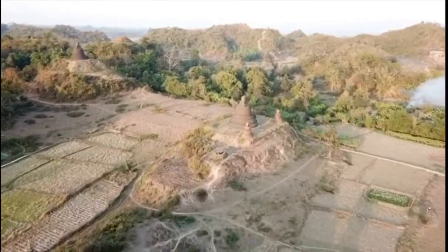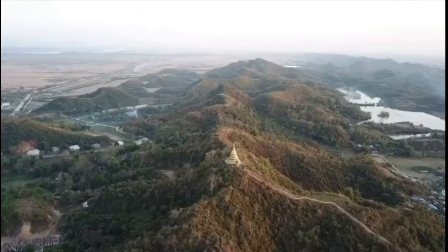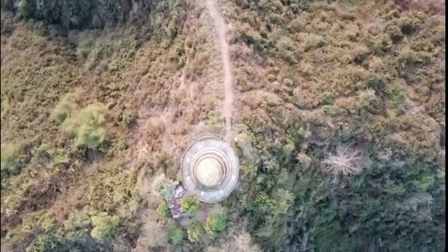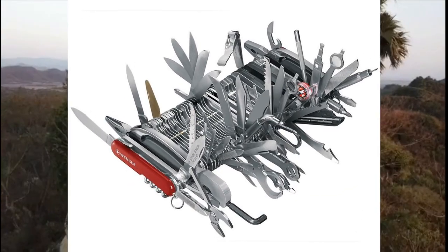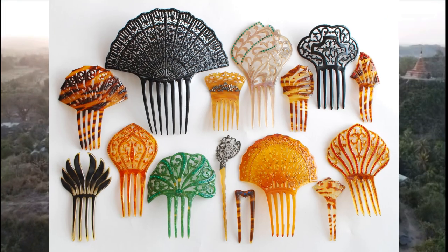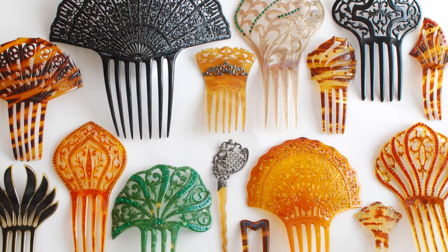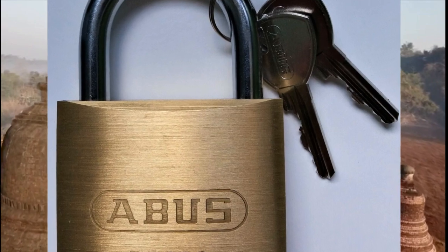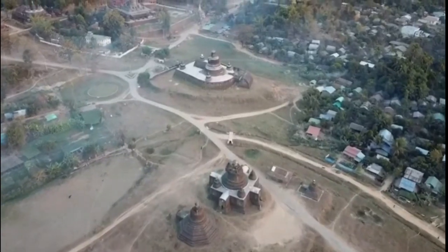I've had about half a dozen people say to me they bought the Lockpicking Lawyer's cone picks — whether as part of his multi-tool or separately — and they cannot for the life of them get them into the ABUS 5560, and they asked me why.